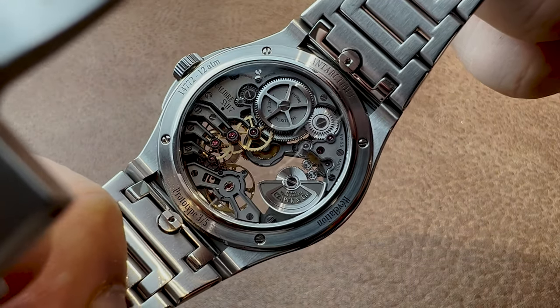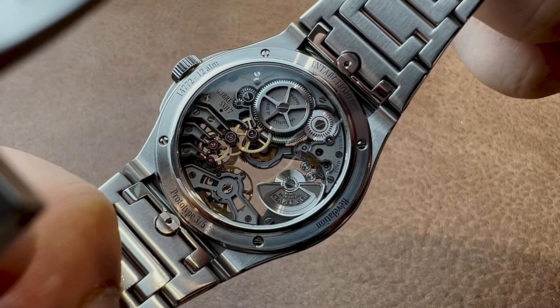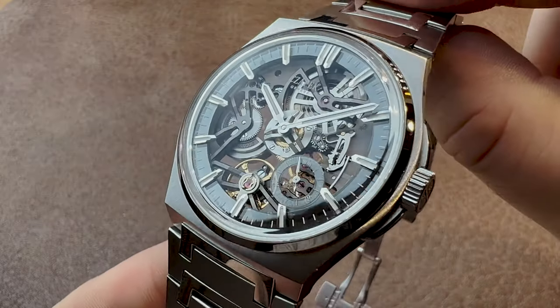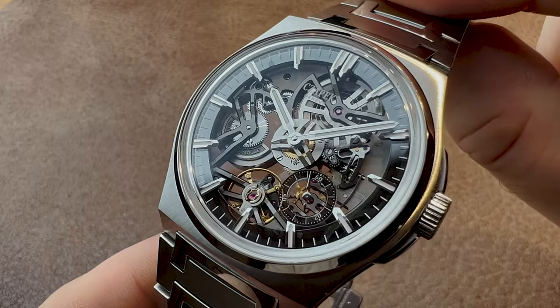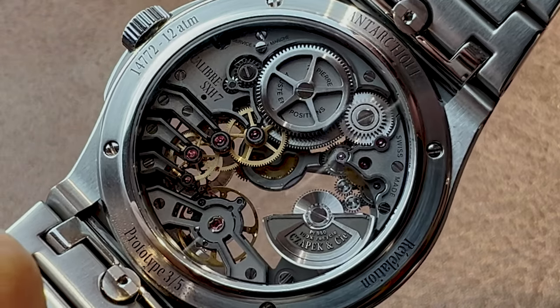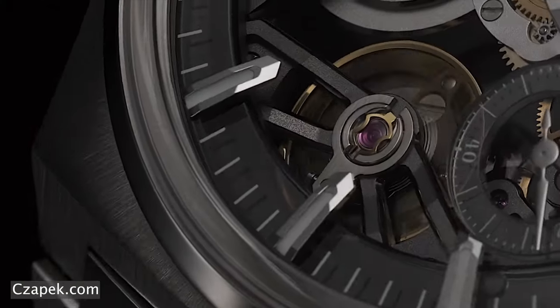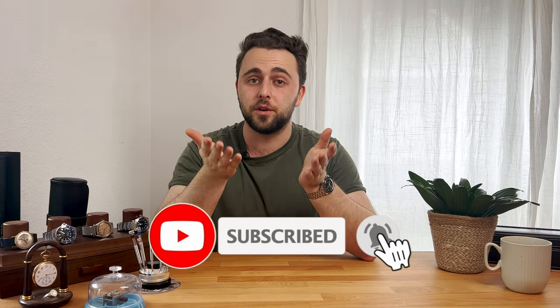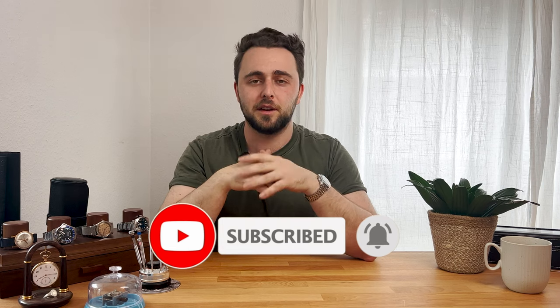We have a very modern look with the blackened bridges, yet we have these classical finishes of frosting, anglage, beveling, and so on. We have a very modern-looking dial side that does away with all the conventional traditional Swiss design features. But on the other hand, we have very traditional aspects — for example, the finger bridges for the train of wheels. All in all, I think this produces a movement look that you simply cannot find with any other comparable Swiss watch brand. The architectural design they put into the dial side of the skeletonized Antarctic really sets this one apart from any other contenders in the industry, especially at this price point.